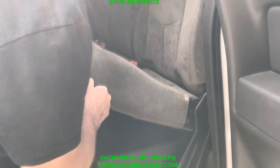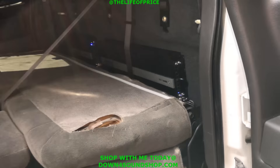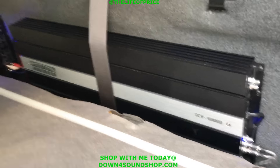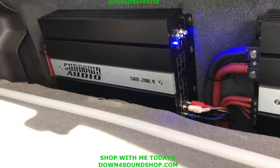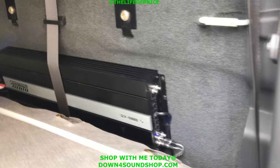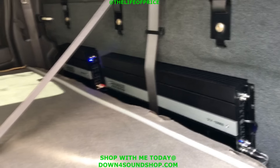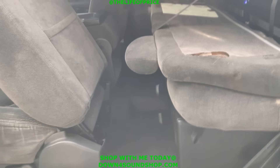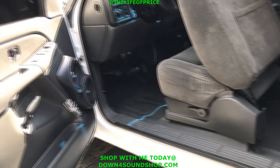I made the back come down so I'll just lift this up. Got the SCV 4000 and the SAX 200.4. The 4000 is actually wired at half ohm, correct? Yeah. So it's a lot of power for the six and a half, but we'll pay attention to it. They're hanging no problem.